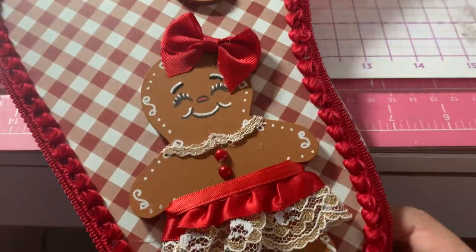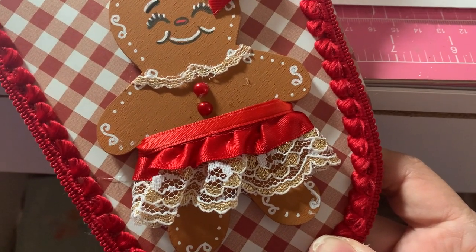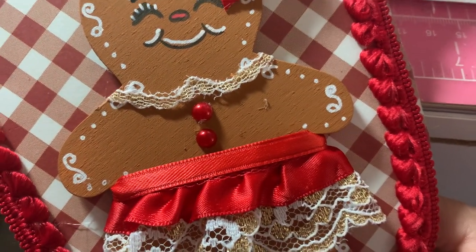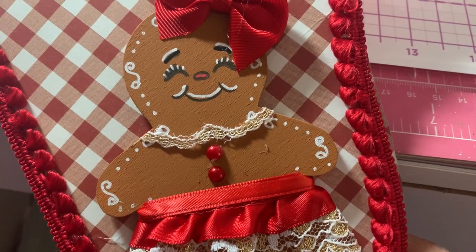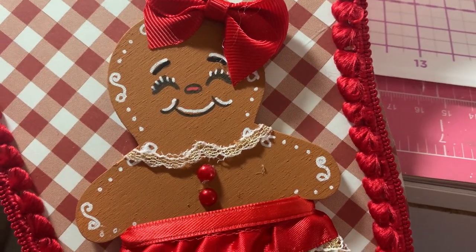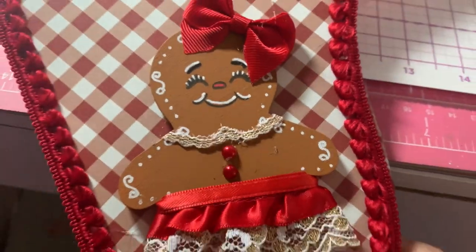And here's the girl. I just took some red trim I had in my stash and made a skirt for her, and put some other little thin red trim for like a band. Again, I used those red pearl gems for buttons. Then I just took some of my lace, cut it apart, and made like a little collar — I just took a piece and cut it to make a collar.